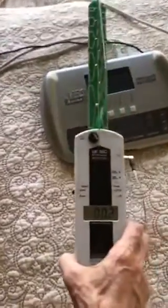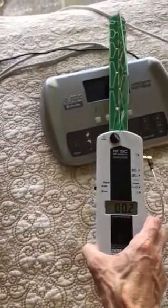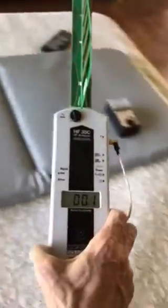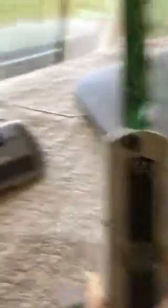Right now the IMRS is turned off, and we're going to do a baseline. You can see there's about 0.1 to 0.2 in the room. There's a little tolerance here — we're seeing 0.1.